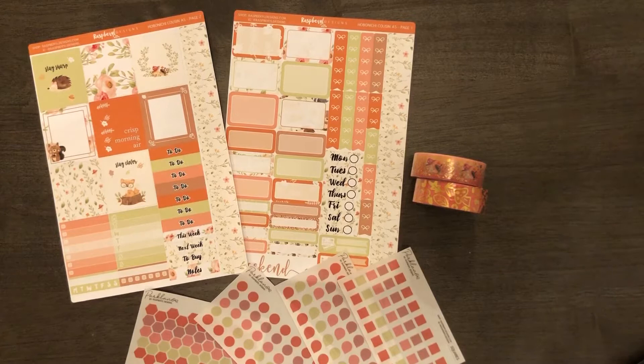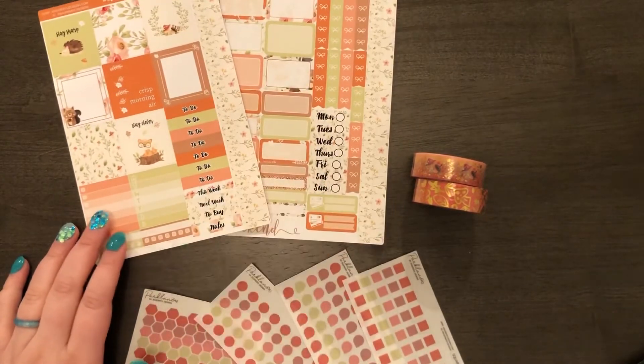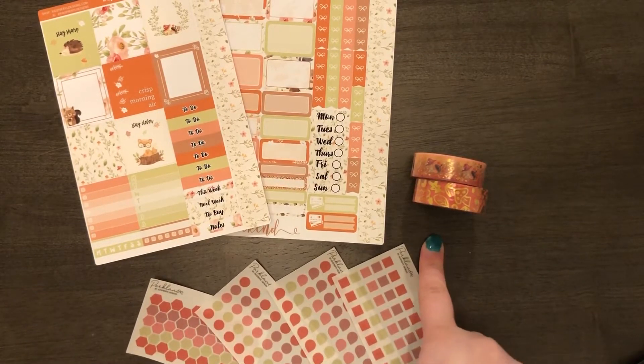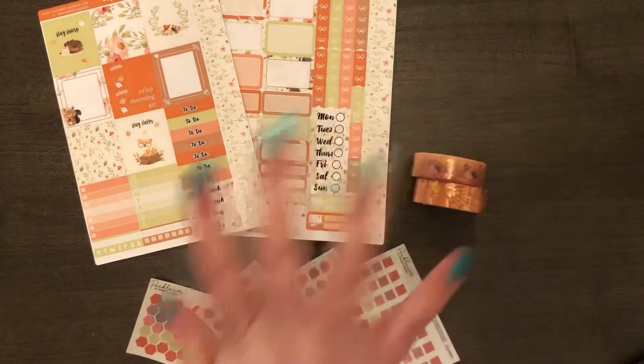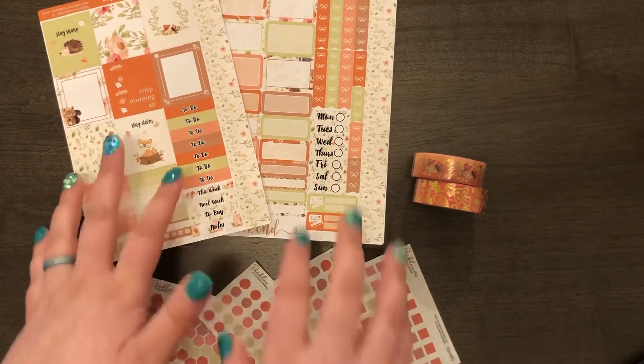With the box you get a two-page layout, four mini sheets of vellum stickers, and two coordinating washi. There would also be a mystery item, but I didn't get that since it was the extras. I did subscribe to her subscription box though, so I'll see what the mystery item is for the September box. So I got a two-page layout.